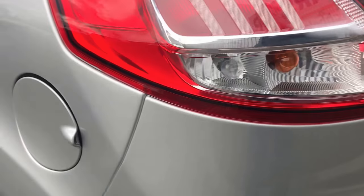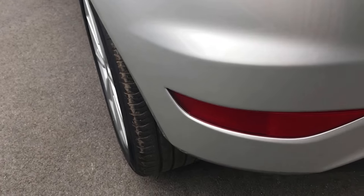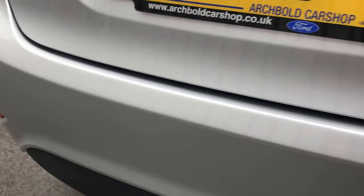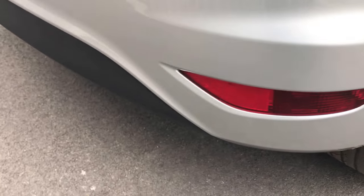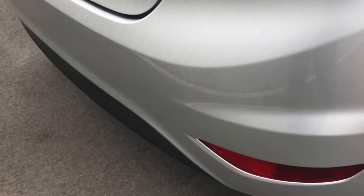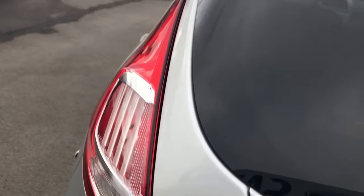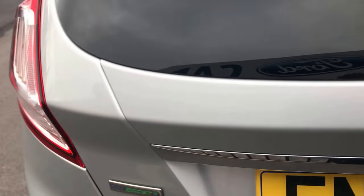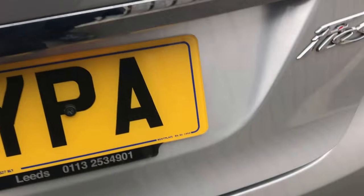Coming around to the rear bumper now — walking across there for you — and again, as you can see, that's looking absolutely spot on. On to the tailgate — we've got no issues there. I'll show you the boot. It's a really good sized boot on the Fiesta — it's nice and deep, plenty of storage room in there. Nice and tidy, and obviously you've got your parcel shelf there in situ.